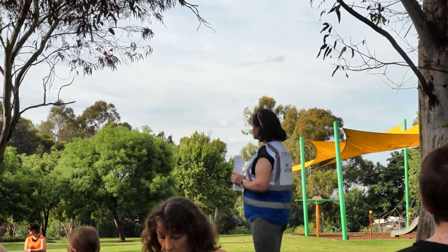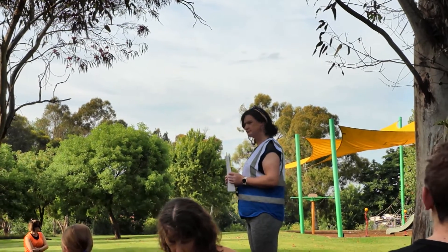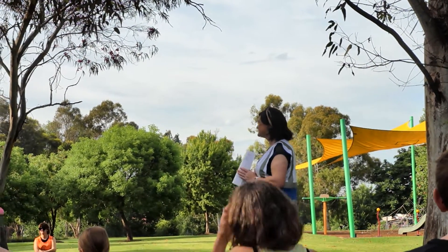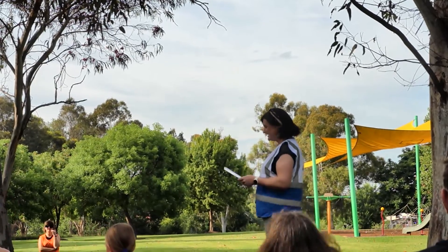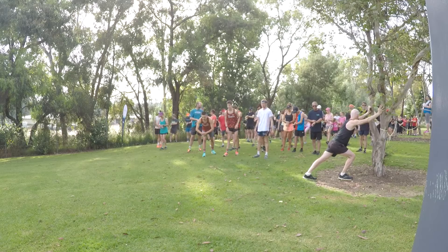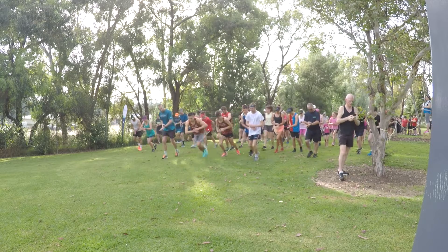For children 11 or under, just make sure you stay with your mum and dad or whoever's looking after you. Three, two, one — let's go!